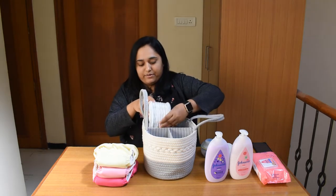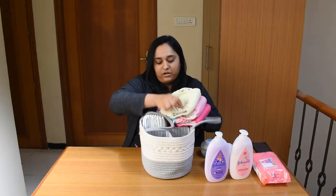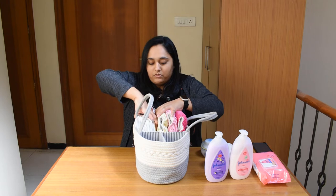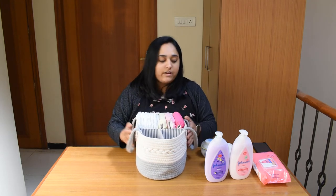These are the disposable diapers. Keeping a bunch of diapers in the Diaper Caddy is good so that you never run out of them. If you are like me and use cloth diapers, then there is ample space for cloth diapers too. See how beautifully the diapers are organized over here.